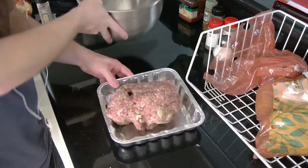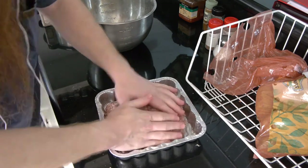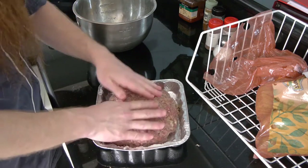Now we put it in a disposable pan or even an easily washed pan. We mould it a wee bit, just so we can have a nice easy thing to cut later. We stick it in the freezer for about an hour or so.